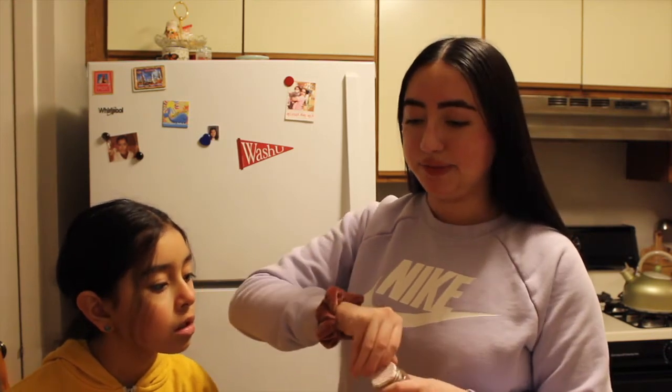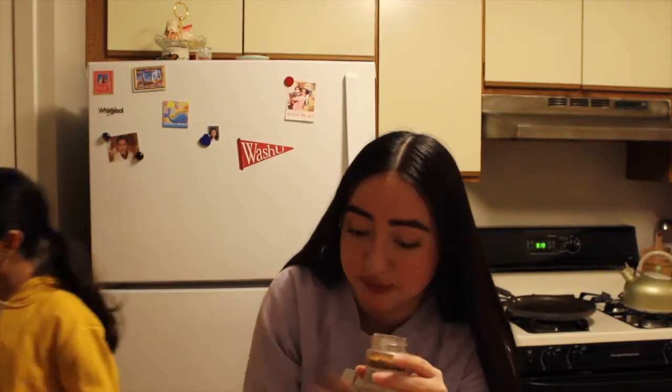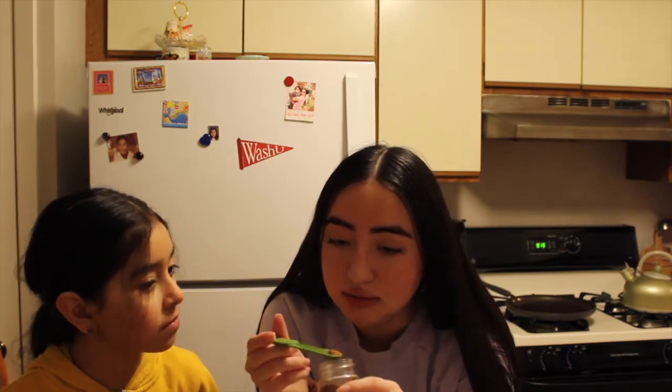For our next ingredient, we're going to do an eighth of a teaspoon of nutmeg. But we don't have an eighth teaspoon measuring tool, so I'm going to use the one-fourth teaspoon and just eyeball it. I've never used nutmeg in my baking, but the thing about nutmeg is you can use it for baking and cooking. I filled this about halfway to make up for the lack of the one-eighth teaspoon measurement.